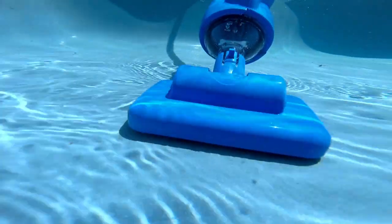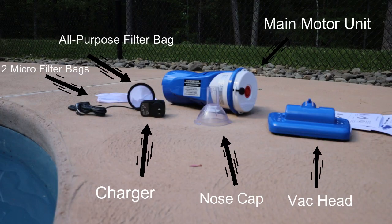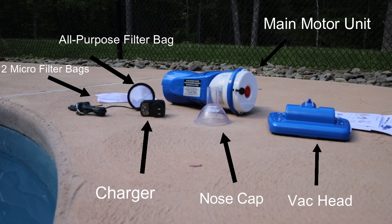Assembling the Catfish LI is very easy. Coming with all Catfish vacuums are the following parts: the main motor unit with battery, vac head, nose cap, charger, all-purpose filter bag, and two micro filter bags.